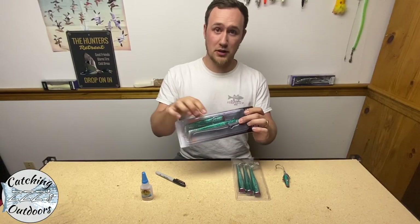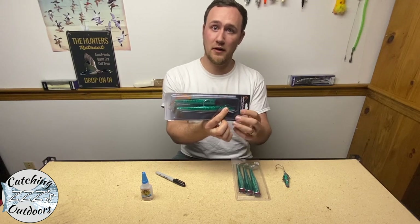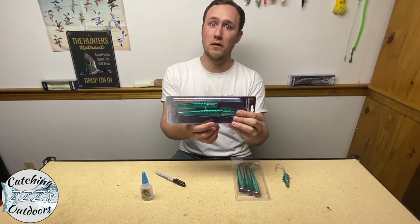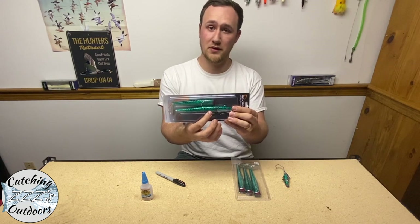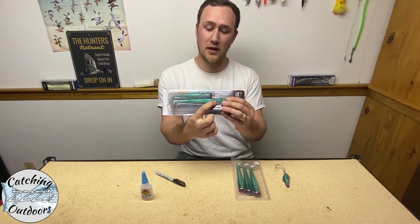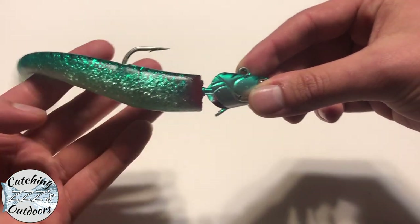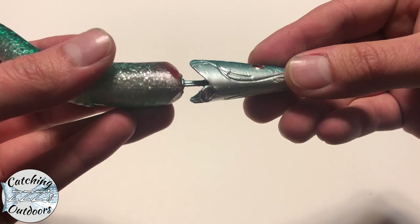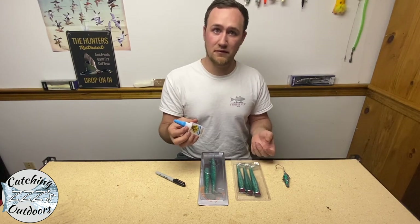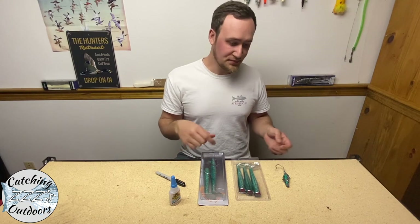Right out of the box the lure does not come glued, but my suggestion is that you do glue the tail to the actual head of the lure. This is going to prolong the life of the tail, keeping it together when you're fighting fish or bouncing off the rocks. A lot of times when a fish grabs the tail, the soft bait will slide down the shaft of the hook and then it doesn't swim the same after that. I pick up super glue — I like Gorilla Glue. Anything that's super sticky and fast drying works.